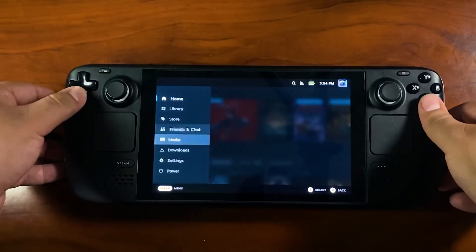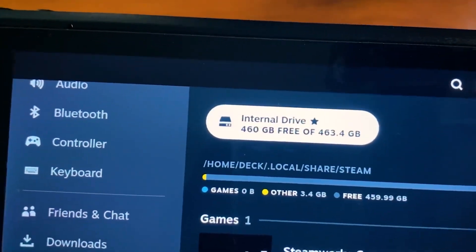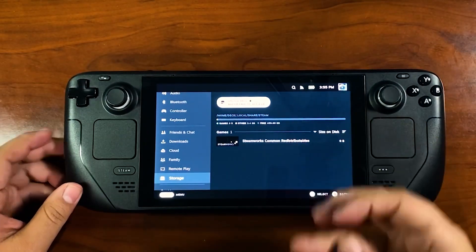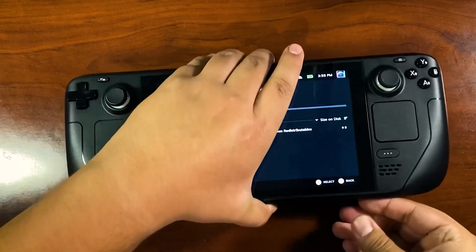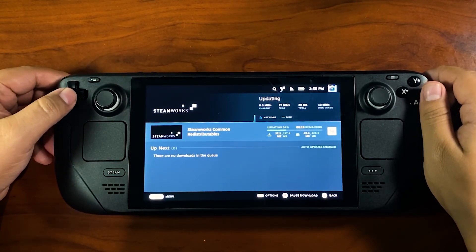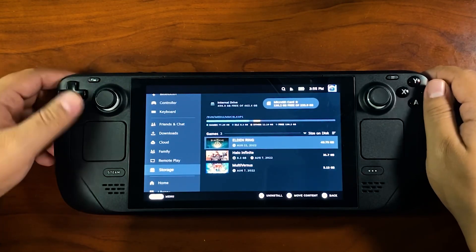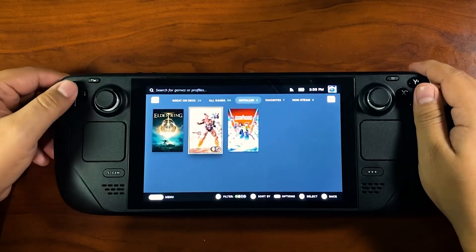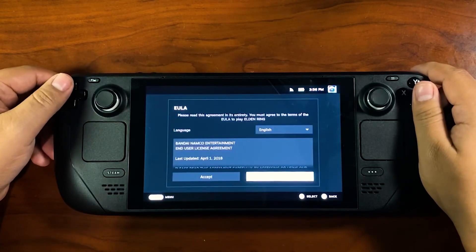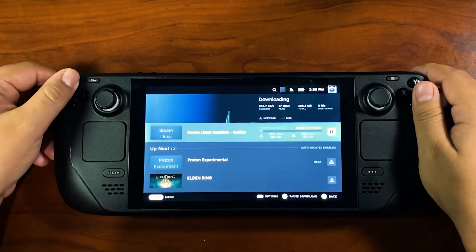Our Steam Deck is ready — I've got 460 gigabytes available. One thing I wanted to check that I haven't seen in many upgrade videos: if I slot in my SD card, which was originally formatted with my Steam Deck before the new drive and reformat, it works just fine after reflashing SteamOS. Thanks for watching — I had a lot of fun making this video. Like and subscribe, I'll see you later!